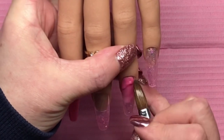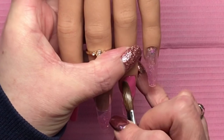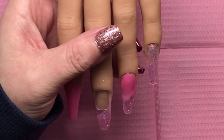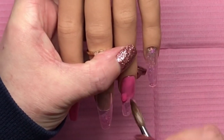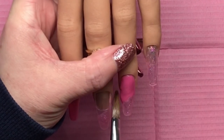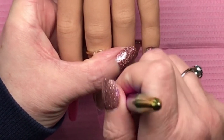I kind of lost my way with acrylic over the last month or so. The only acrylic I did was on my own nails, and yes I did have a lot of filing to do on those as well. I do want to get back into it — I love the durability of acrylic as opposed to gel and gel polish.